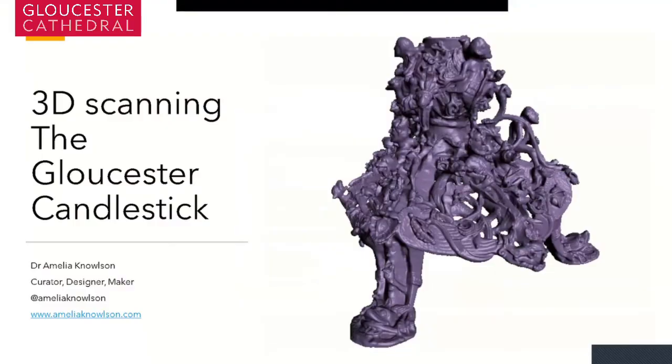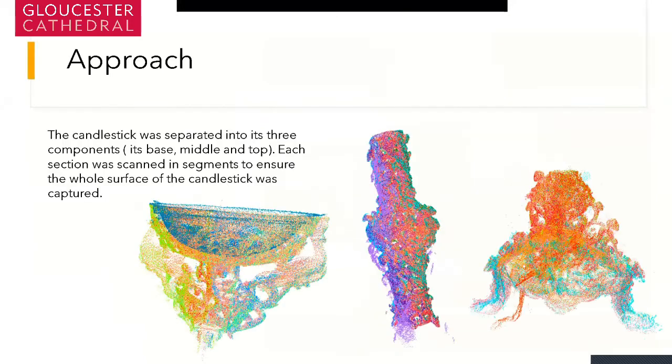3D scanning the Gloucester candlestick. The approach for scanning the candlestick was in two ways. First we had to separate the individual elements: its middle, its base, and the top with the bulb. There was an incredible amount of detail in each piece, so it was essential to capture all of it by scanning in sections. The point clouds — the three images you can see here — represent all the different segments we scanned. It was a matter of capturing detail over and over again. It took over a day to gather all the information, and then over a week to put all the individual pieces together. There were some challenges along the way which I'll try to articulate throughout this talk.